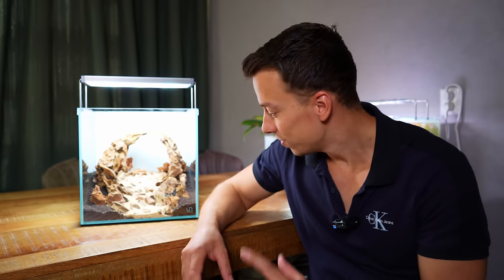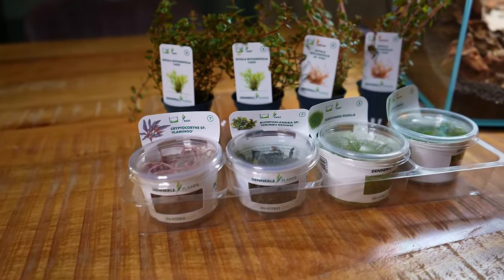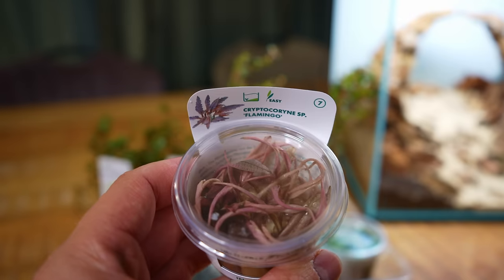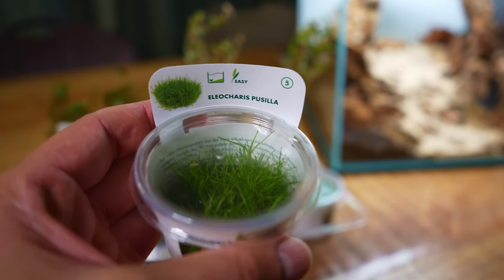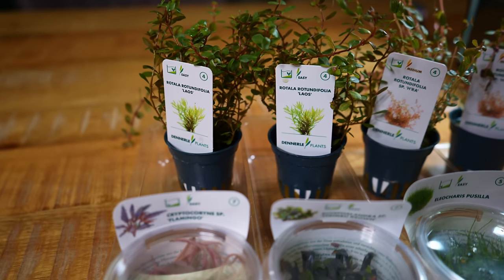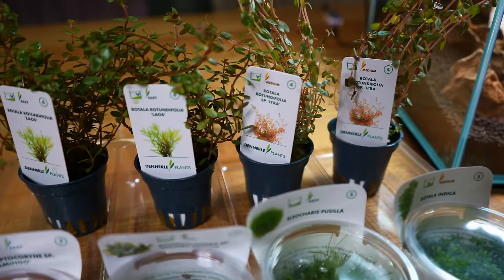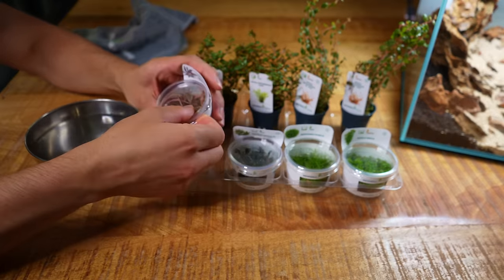Hardscape is done — looking good, really happy with that. We can now move on to planting. Plants are sponsored by Dental Plants. I have four different types of in-vitros and two potted plants: the beautiful Crypt Flamingo, Pogostemon Erectus, dwarf hair grass, Rotala Indica, Rotala Laos which stays nice and green, and Rotala H'ra which turns a nice red.